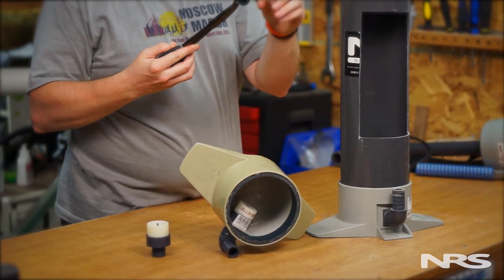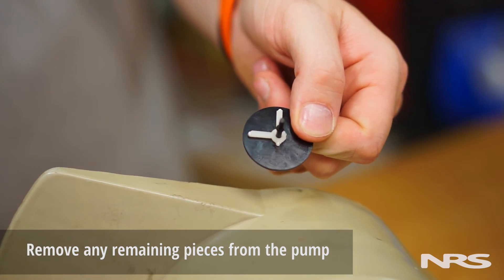Once the bars and plunger are extracted, be sure to remove any remaining pieces of plastic from inside the pump.